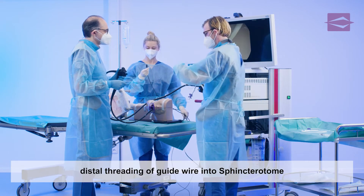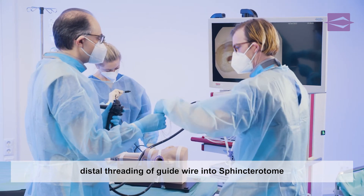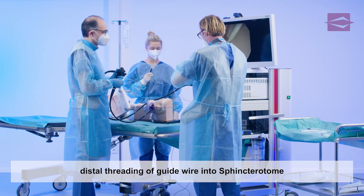The assistant threads the already lying guide wire proximally into the distal sphincterotome tip and pushes it through the guide wire lumen until it emerges proximally from the sphincterotome.